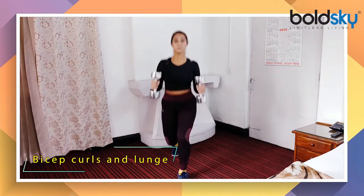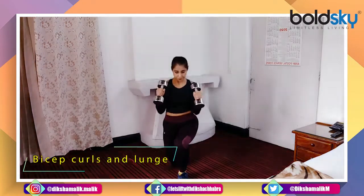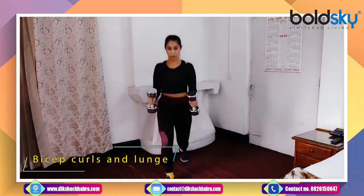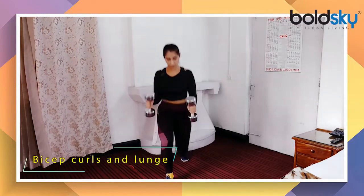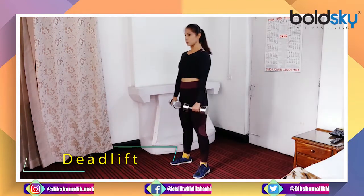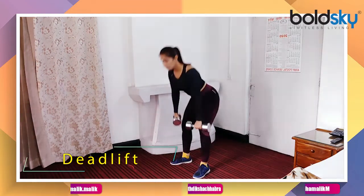Bicep curls and lunges. Lunges is a very good exercise for your legs, glutes and core. Bicep curls.